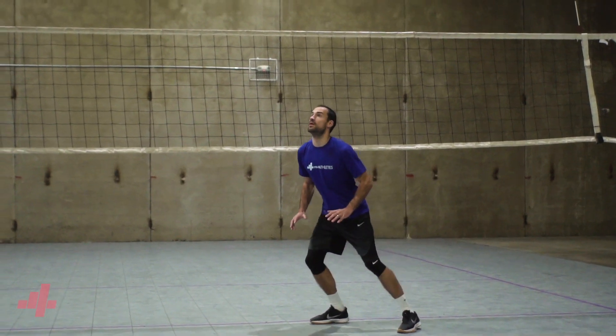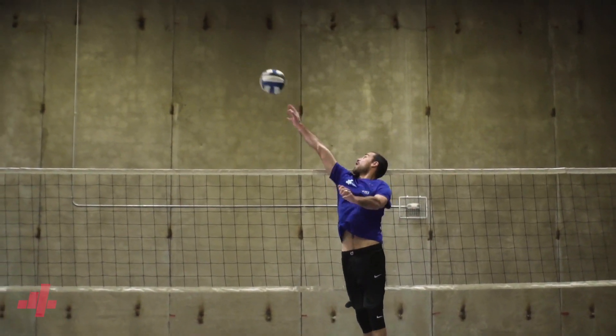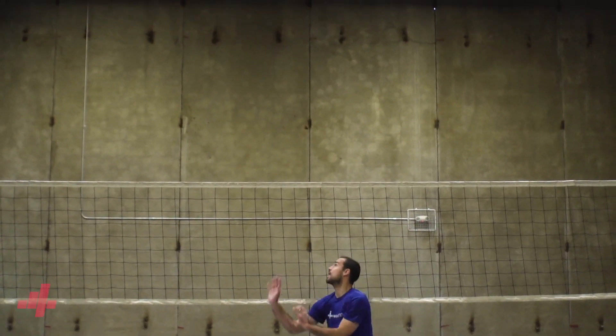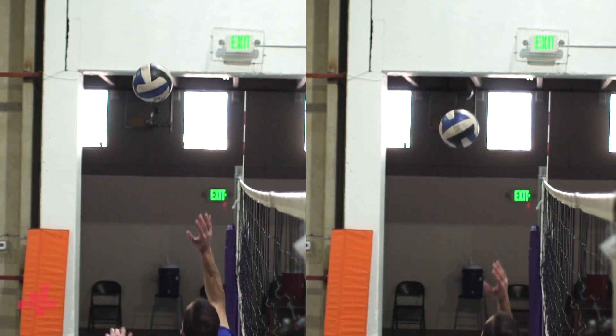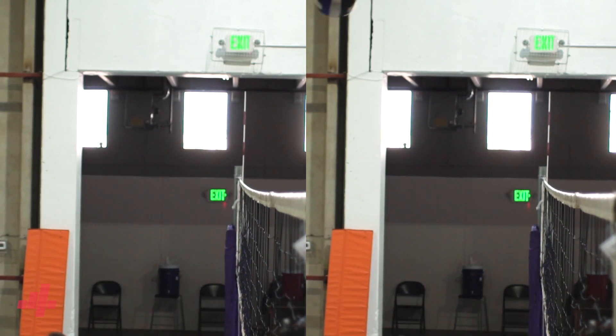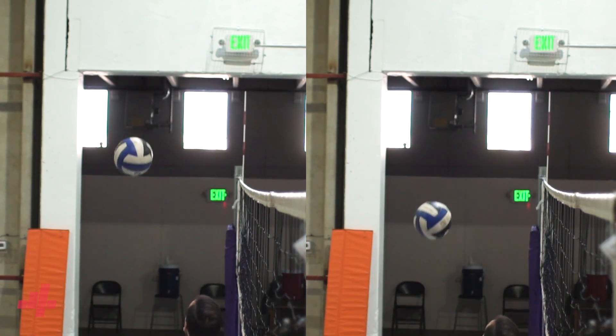The ability to have a higher contact point will allow the passers to have more margin for error. The setter's ability to go up and get the ball relies on strength in the air and touch in their wrist. When the ball is moving tight to the net and we can't get a comfortable two hands on the ball, we can go up and get it with one hand. Be aware of the rule based on your level of play, since some levels allow you to take the ball back from the plane of the net, while others say you can't contact it as a back row setter once it has entered the plane.